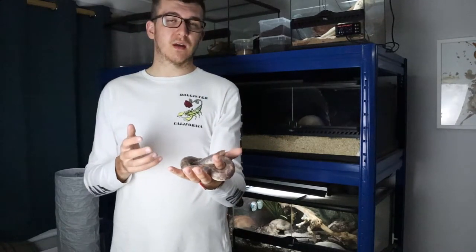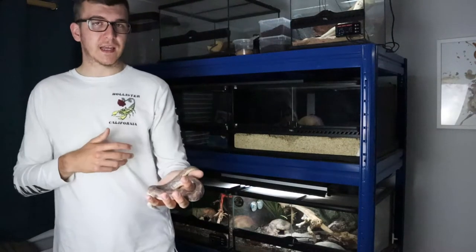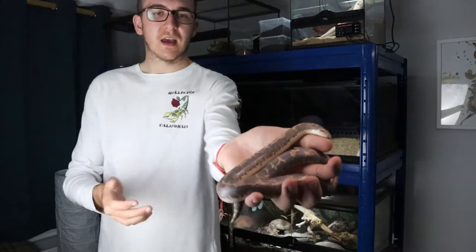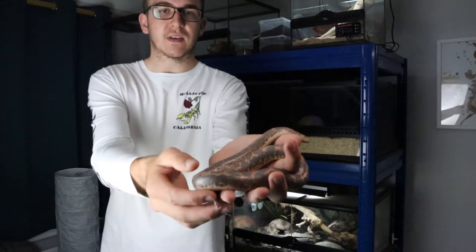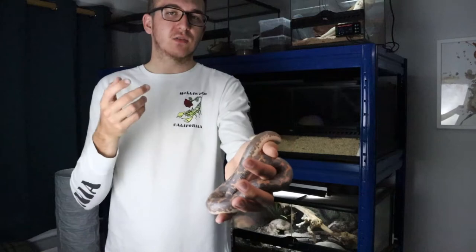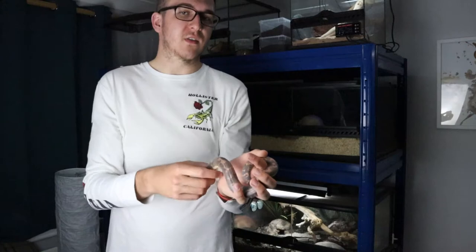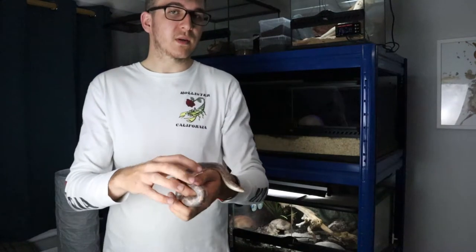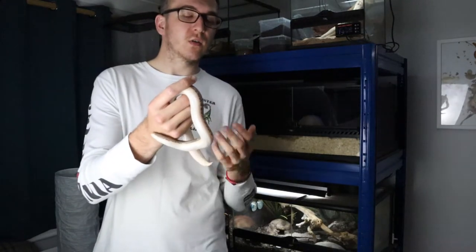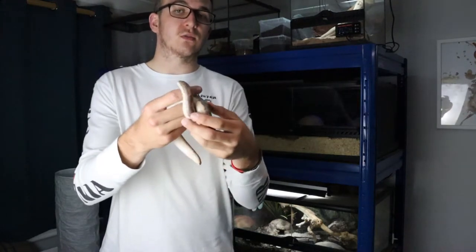The morphs are really popular and we'll talk about those in a minute. Something to note about their appearance is that they actually have different scalation on their body. Towards the head and the rest of the body they have smooth scales, but towards the bottom they have keeled scales on their tail. This could be to ward off predators — they'll use it to defend themselves. It could also help with propulsion when moving through soil, giving more grip and traction as they push through the loose substrate.